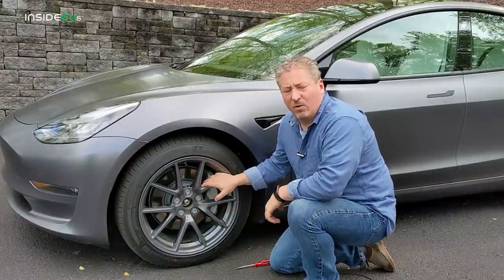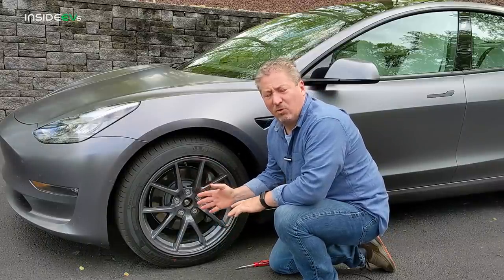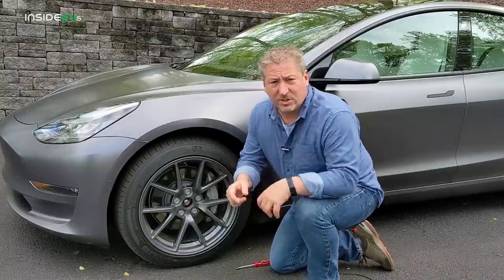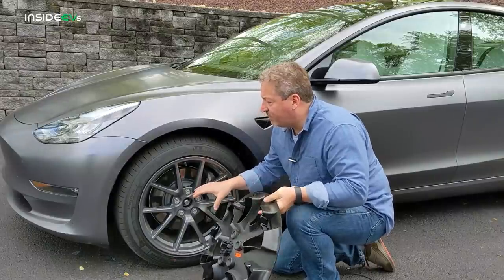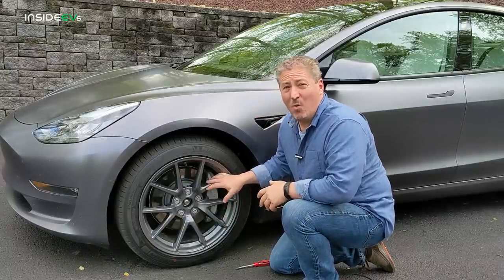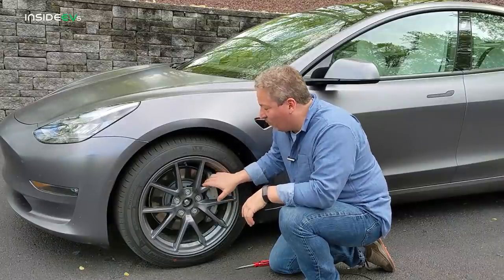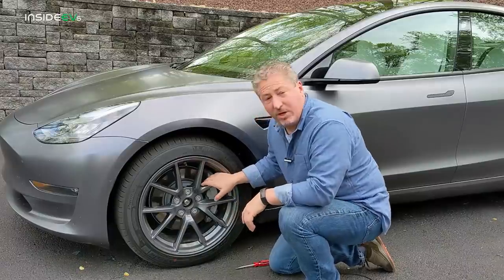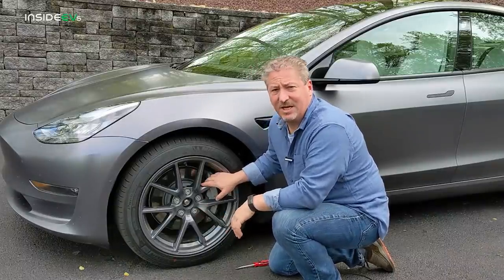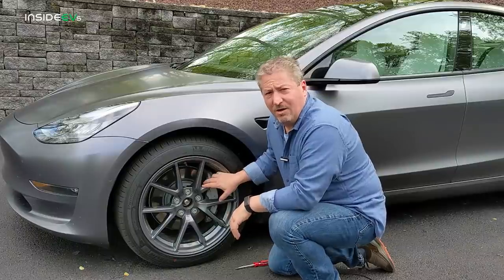The aero wheels for the 2021 Model 3 are slightly different than the 2018 through 2020 Model 3 — they look very similar but are slightly different. Rimtricks tells us that these will fit either model, either wheel, because while the difference is slight, it's not so different that the cover won't snap onto both. This is a 2021 and I know it works on this. I've also seen other people comment that they've used them on previous years without issue, so you shouldn't be concerned about what model year you have. These will fit any of the 18-inch aero wheels on the Model 3.